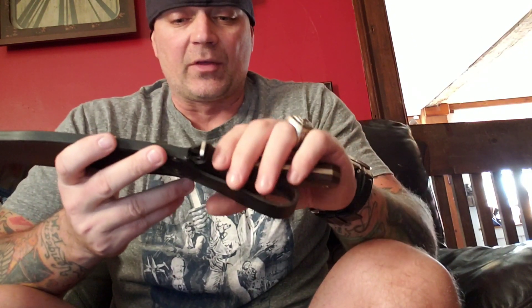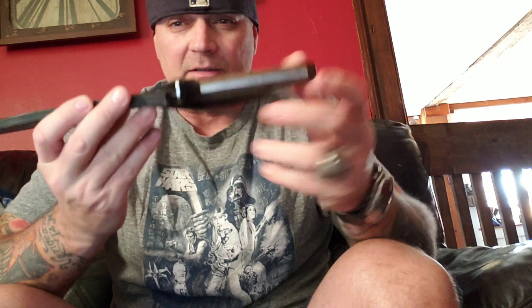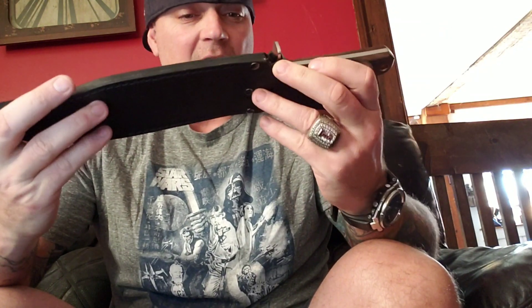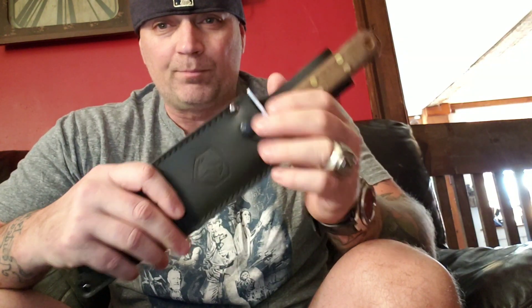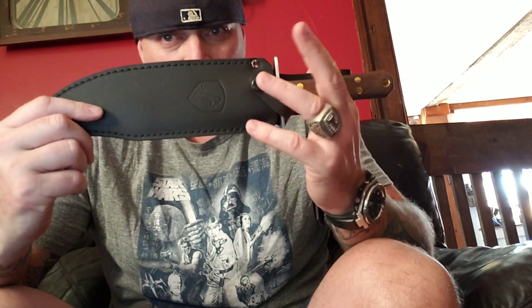It's in the sheath sitting there because I need the sheath to stretch out. The only issue I've had with any Condor Bowie-type knife so far — like that Moonshiner — is that the sheaths come extremely tight, so it does need to be stretched out.